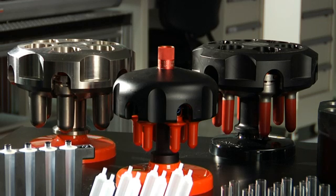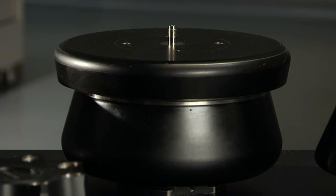A total system approach to your ultra-centrifuge needs — instruments, rotors and labware to complete the job, no matter the requirements.